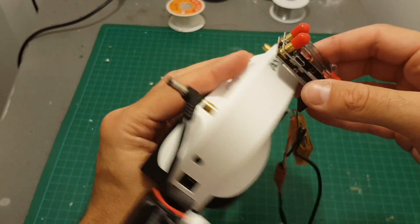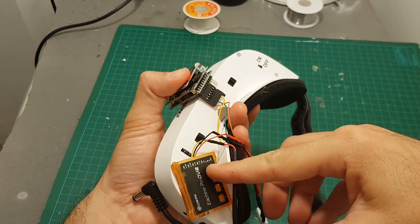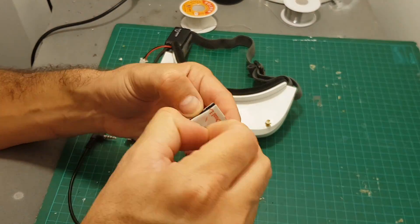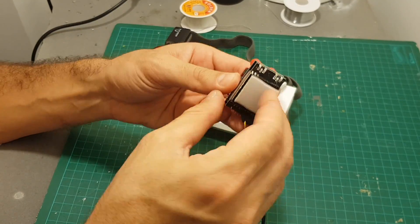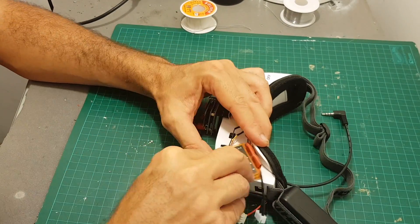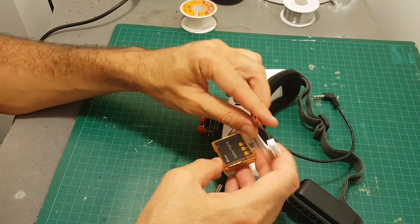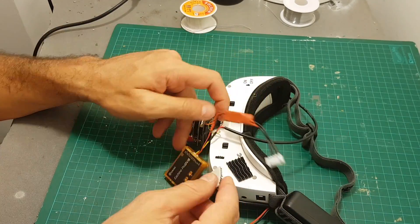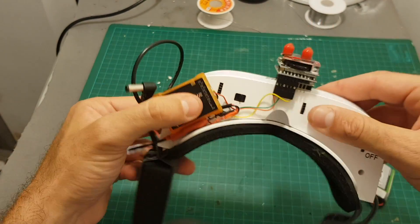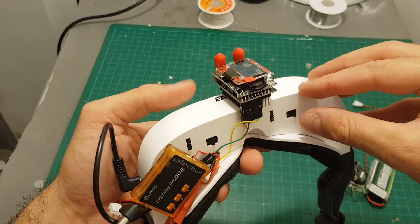All I need to do now is mount it on the goggles in this manner, and I'm going to mount the DVR on the bottom like that, and we're going to be pretty much good to go. I've finished connecting everything up. The DVR is connected here on the bottom and over here we have the module. Of course, you can replace it and use whichever module you want.